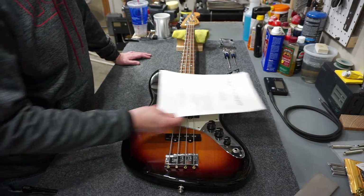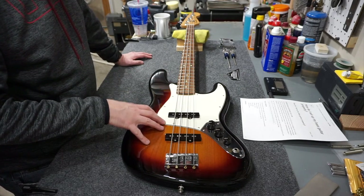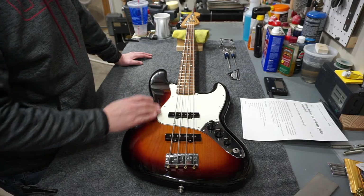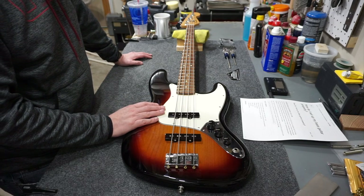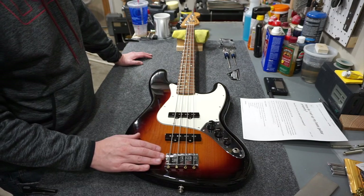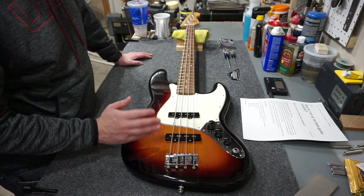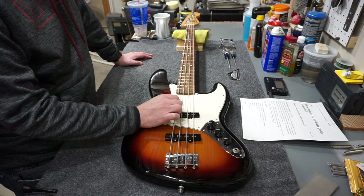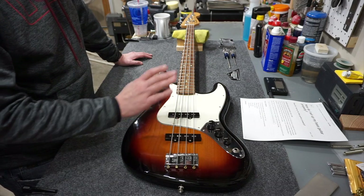The person I bought this from basically said it was a wall hanger and they didn't play it very often - it's got plenty of dust on it. The thing I can tell it needs most is probably a neck adjustment; we'll check the specs on the neck relief. It might be the action that's the problem, but it does seem to have kind of high action right now. The strings are not worn at all - I think they're roundwound, probably the factory strings - so I'm going to leave those alone.